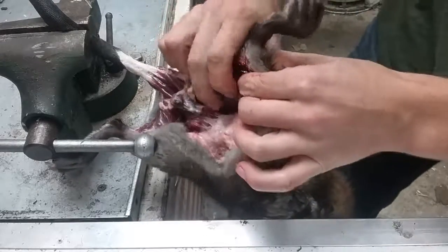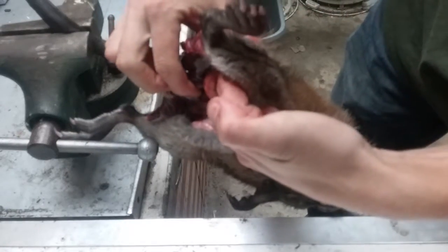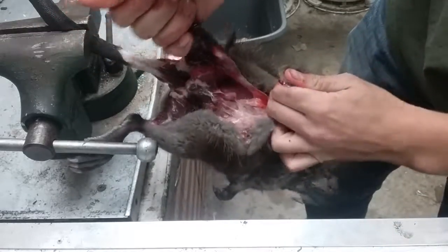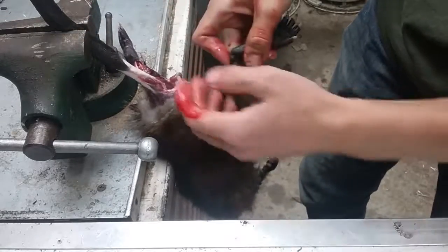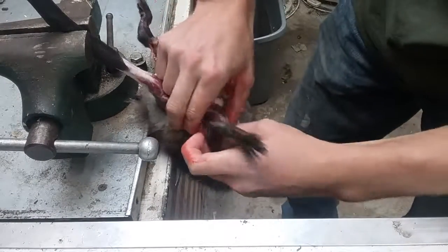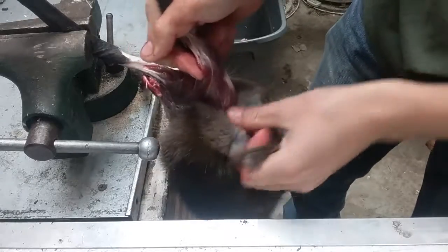Now I'm gonna put my finger through. I got one finger through the leg, and the other finger's holding on to the fur. You don't need to cut this part, just pull it straight off. I'll do that same thing to the other foot — put my finger through and just pull the fur off.